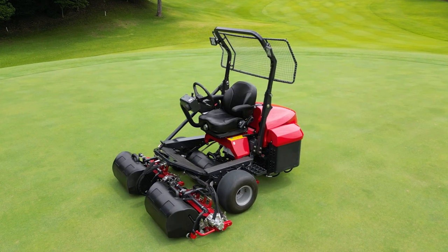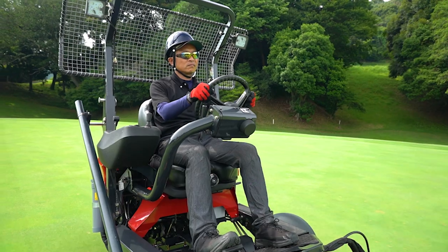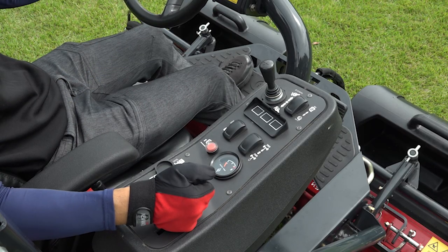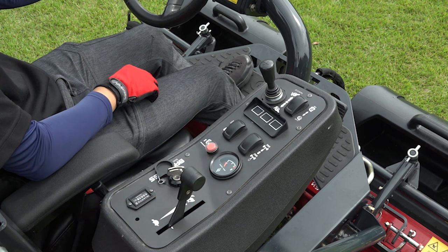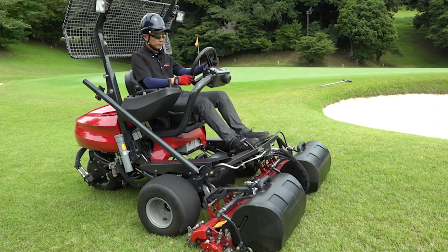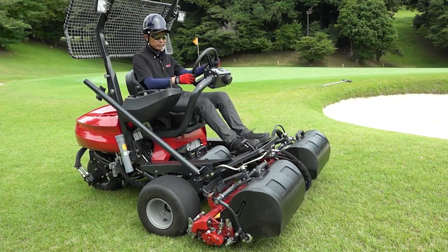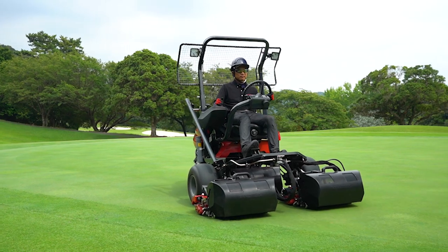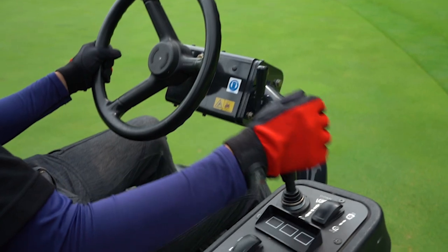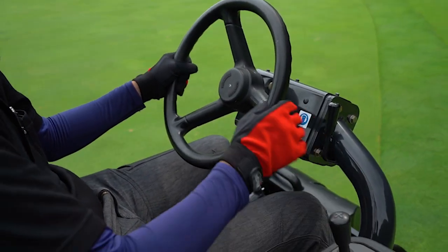The LM311 excels by providing comfort and maneuverability for the operator. The newly designed control panel is located on the armrest on the right side of the driver's seat. The operator can move the cutting units up and down using a single joystick, enabling the operator to stay focused on the cutting line while moving the cutting units. The position of the control panel as well as the angle and height of the handle can be adjusted according to the operator's body size.